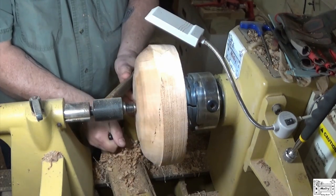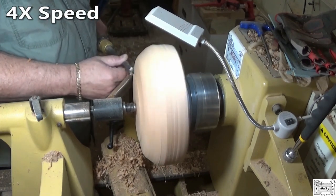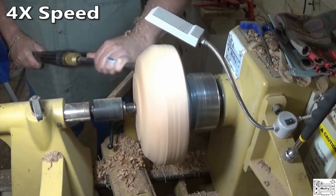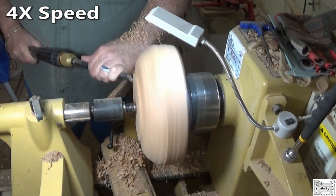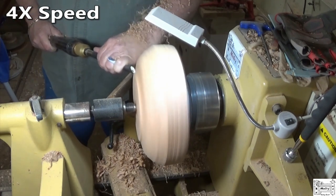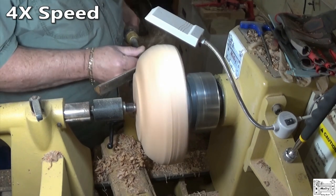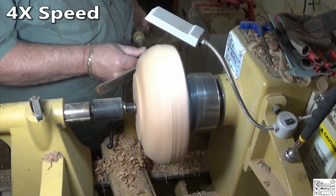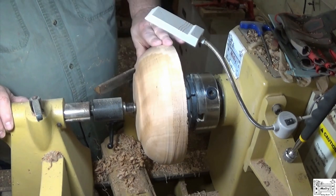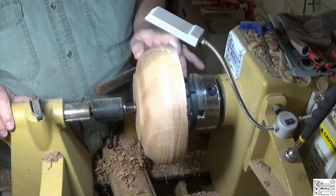I may not be able to save as much of this as I thought. I wonder if that's wind shake — this looks to be because it's right along that ring. I'll make sure I'm standing clear.